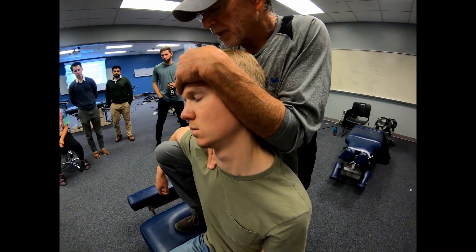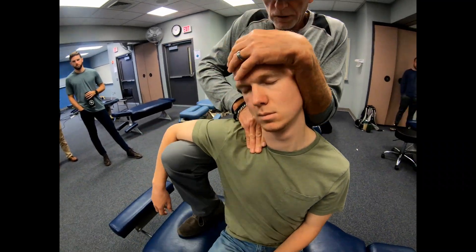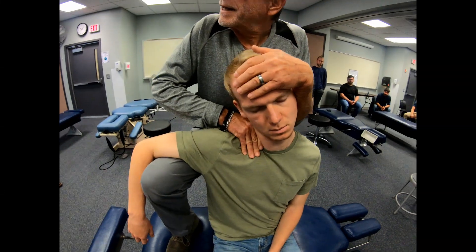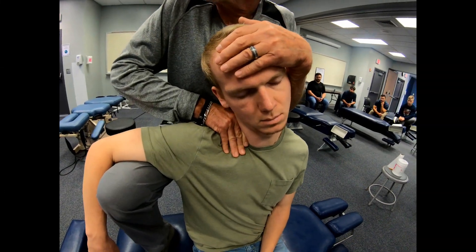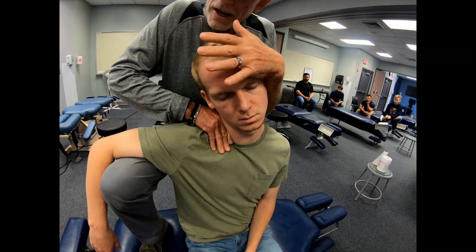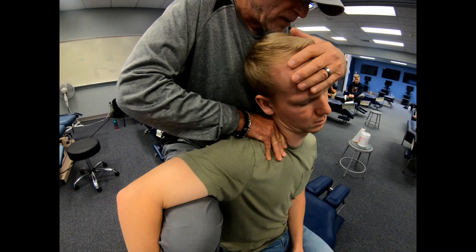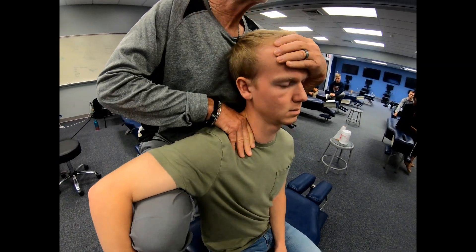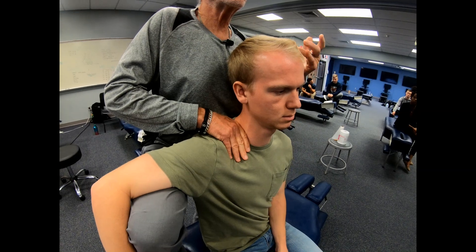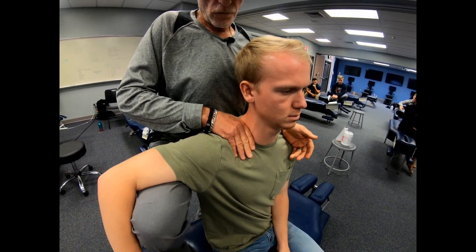Start to bring your patient into lateral bending towards the side of the contact, with a little bit of rotation away. You'll notice that I have his head against my upper chest, which gives me some stability. From this position, have your patient retract, and then thrust into it for the adjustment. The retraction gives the coupled extension along with the lateral bending and rotation for this maneuver.